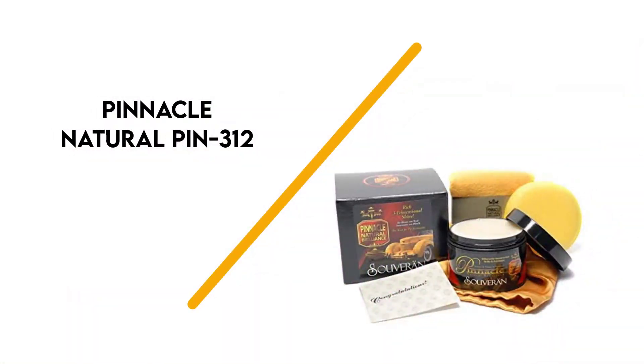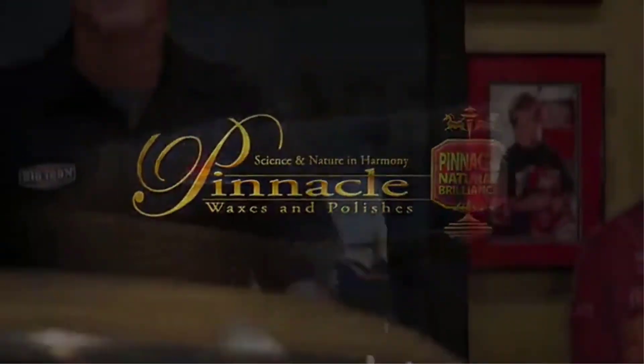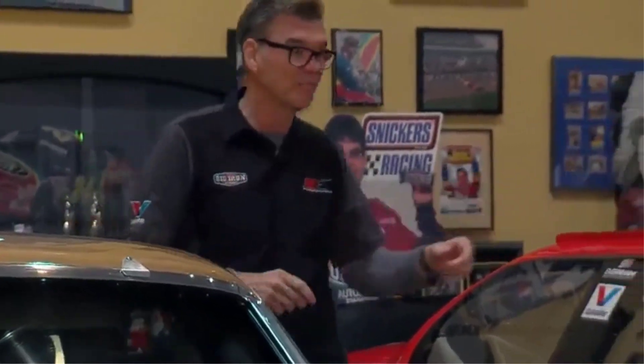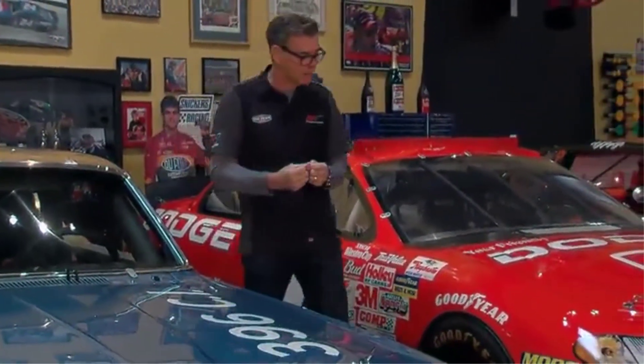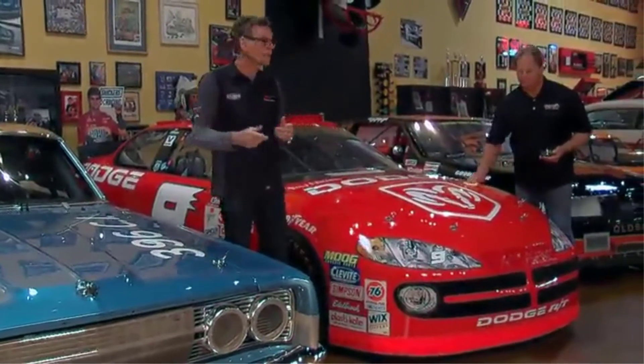Number 1: Pinnacle Natural Pin 312. This is a premium wax product that's not only easy to use, but also promises to restore your car to its true black finish. The Pinnacle Natural Brilliance Sovereign Paste Wax is somewhat pricey, but the fact that it's made from world-class Brazilian ivory carnauba wax makes it worth all that. So it comes as no surprise that this is the go-to black car wax product that many professionals depend on to get the best results.